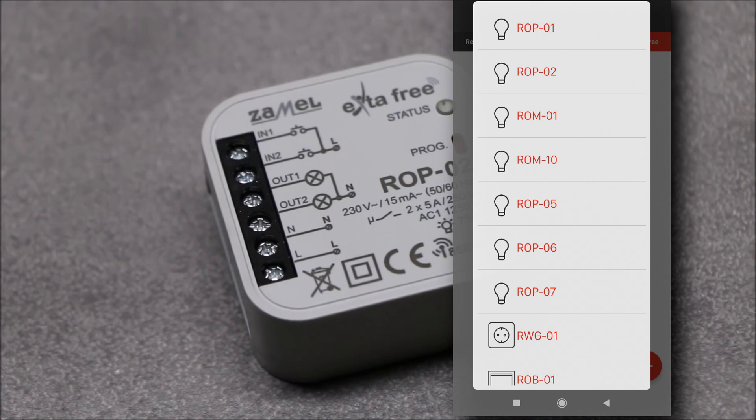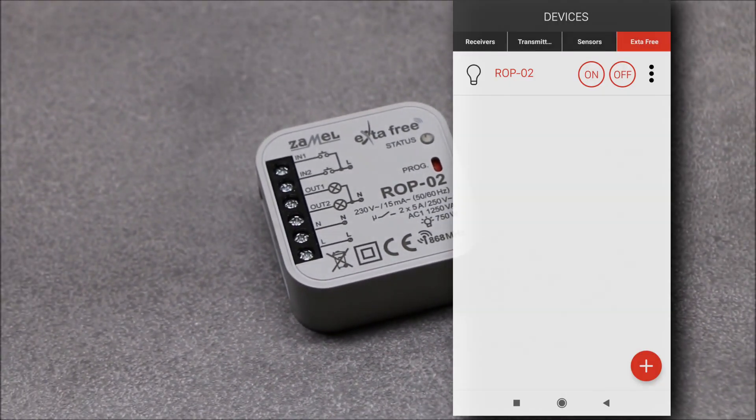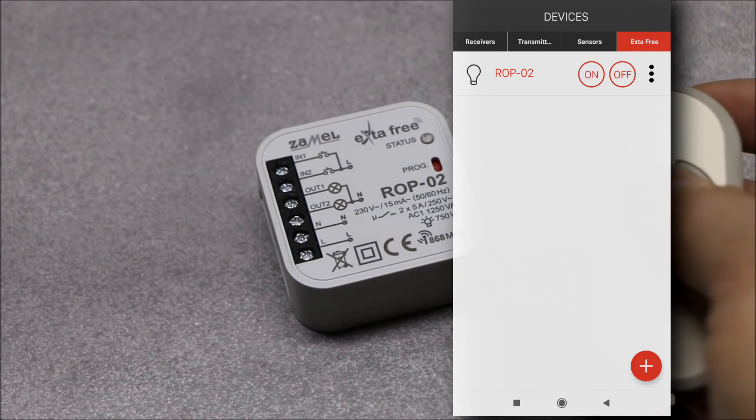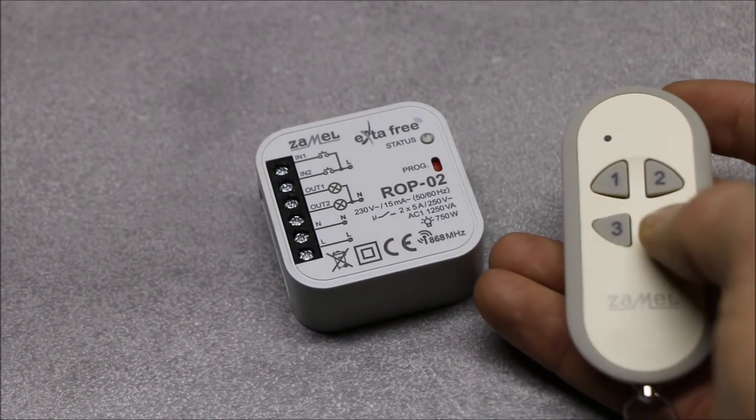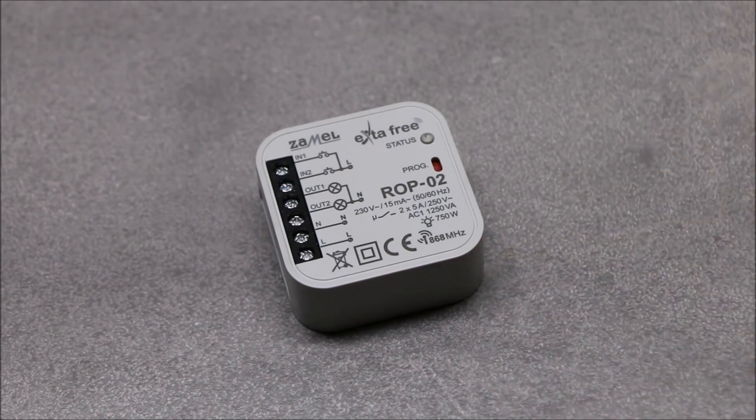While using the central unit EFC01, control can be carried out by mobile devices equipped with Android or iOS. Transmitters are stored in the receiver's memory even after power loss. After the first connection of the supply voltage, the receiver outputs are switched off.